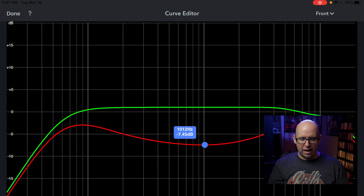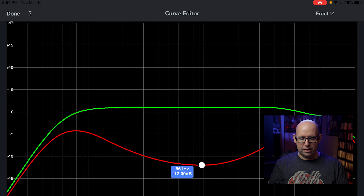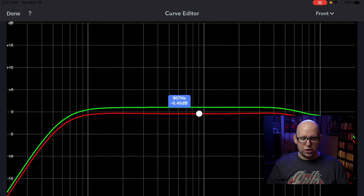Going back to the front speakers, you can add custom EQ points for specific problem areas and tweak them to your liking — essentially doing your own EQ on top of Audyssey. I'm just doing this for demonstration purposes. But you definitely want something like REW to verify those adjustments aren't making things worse.